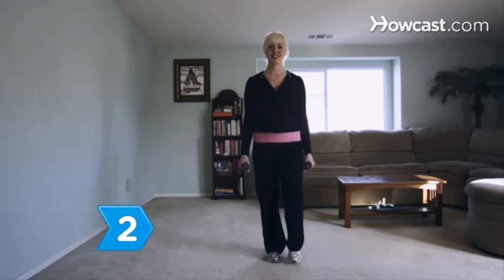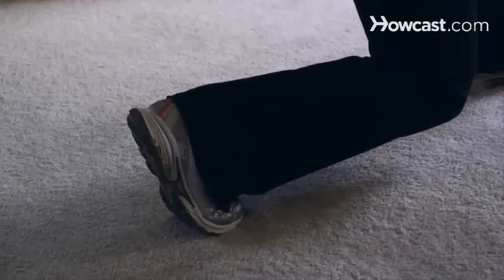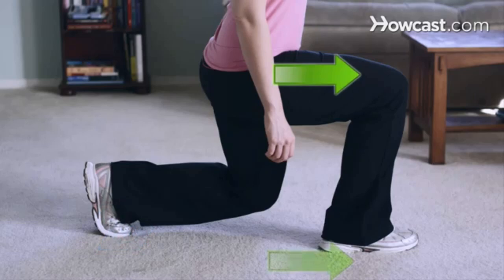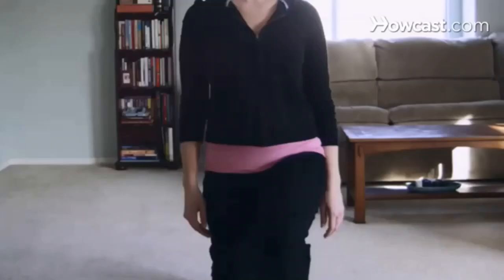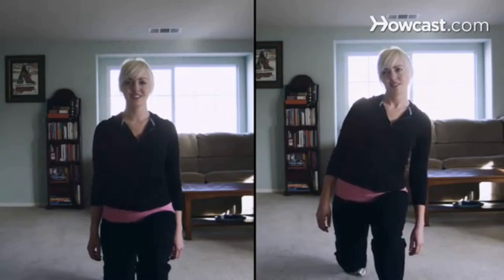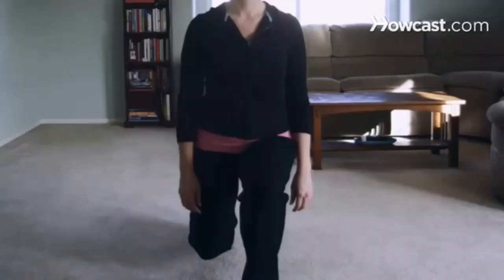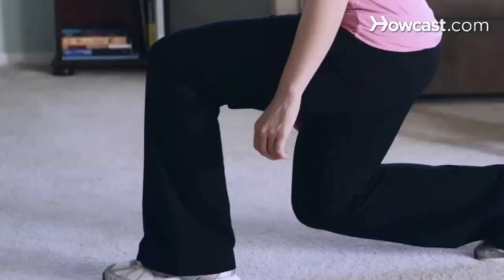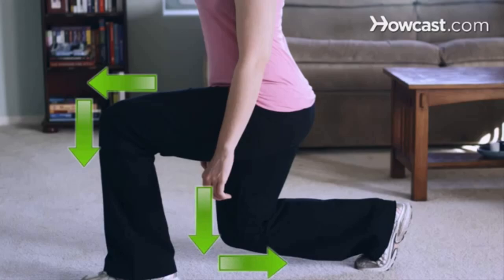Step 2. Step forward with your left leg and shift your weight, lifting up onto your right foot's toes. Step 3. Bend your left knee so that your thigh ends up parallel with the ground. Step 4. Stay in line. Square up your hips — don't allow them to tilt to one side or the other. Keep your left knee from moving inward or outward and make sure that it doesn't go past your left toe. Both knees should be at 90-degree angles.